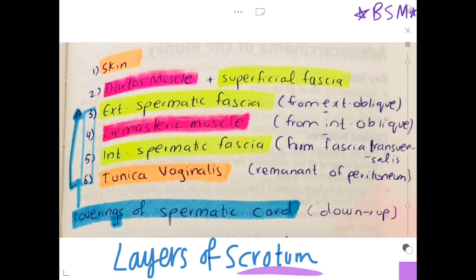To remember where these arise from: the external spermatic fascia arises from the external oblique muscle, the cremasteric muscle arises from the internal oblique muscle, and the internal spermatic fascia arises from the fascia transversalis. So we have external oblique, internal oblique, and fascia transversalis — E, I, T.